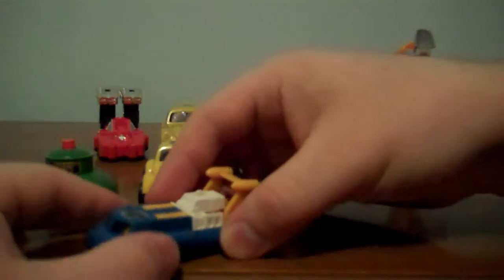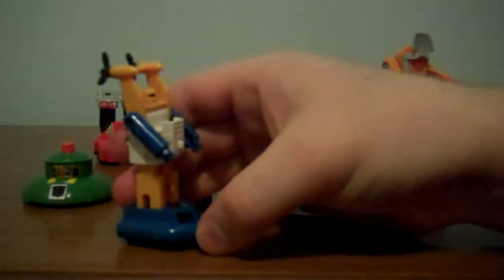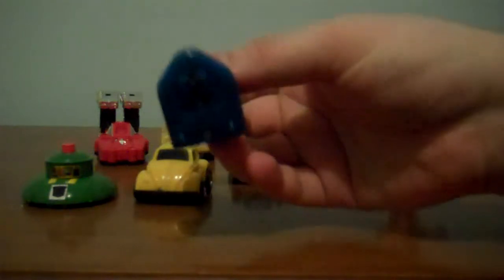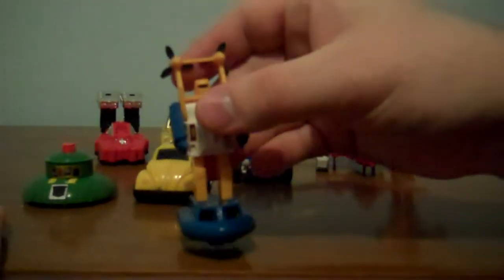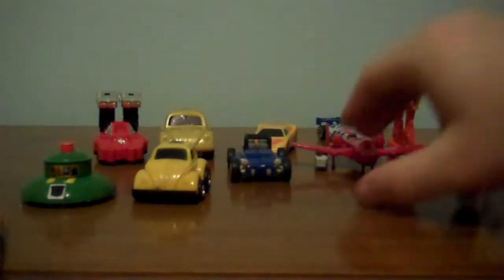Sea Spray, one of my favorites — he's a hovercraft! You pull him out, bring his back half up, flip the props up, push his arms up, and there you have Sea Spray! He has rolling wheels for feet, and his arms go up and down. That's all for Sea Spray!